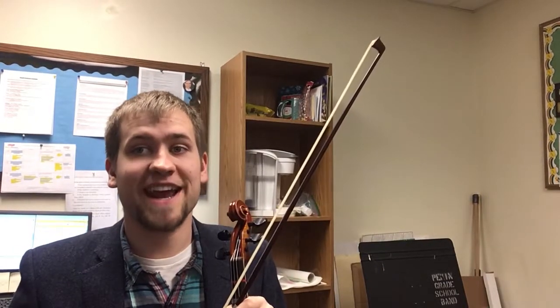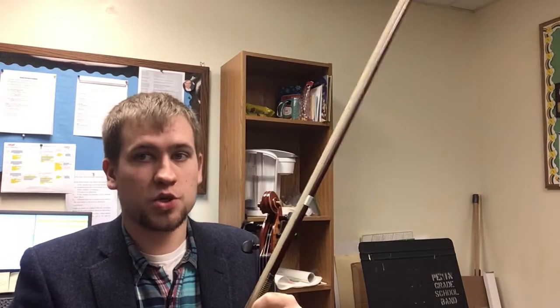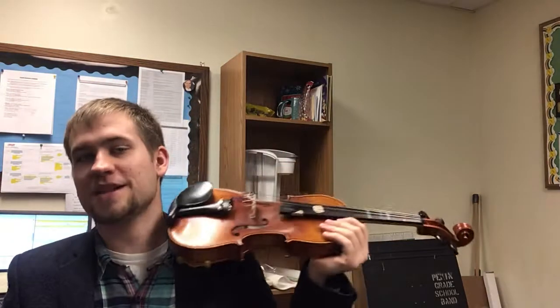Hello there, this is the practice video for song number 183 in the blue book, Sourwood Mountain. There are two different parts. First I'll play the melody line and then I'll play the accompaniment line. So here we go, 183 melody line.